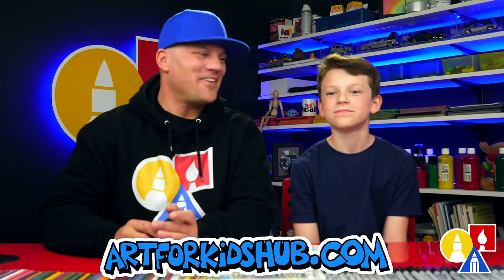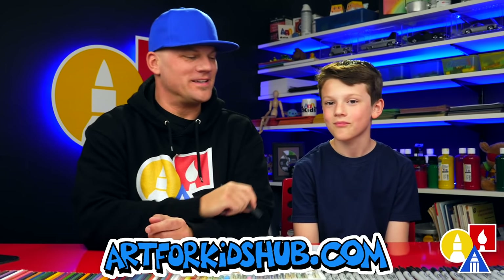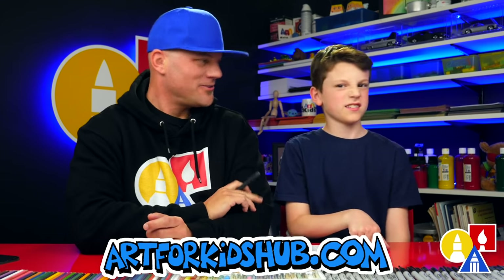Hey, our friends Sarah and John Manatee. We hope you get to follow along with us because art is always better with friends, like you.